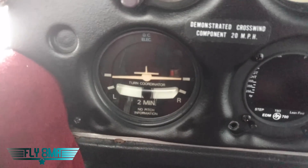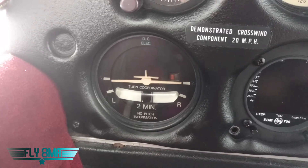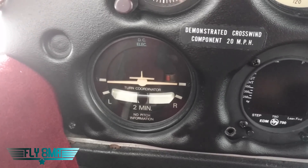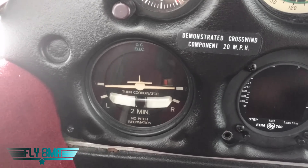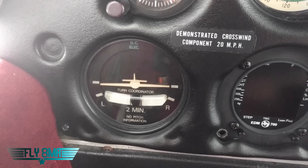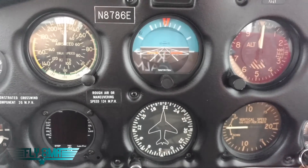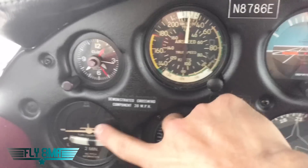We've got our turn coordinator over here. That is a gyro instrument, but it is electric, so it comes on with the master switch. That is a backup function basically — it's not powered with vacuum suction because they want you to have some sort of gyro instrument still working to indicate whether you're level or in a turn if you were to lose your engine driven vacuum pump and lose your other two gyro instruments. So if you lose your engine driven vacuum pump, those two fail, but this one should still work as long as you have electrical power.